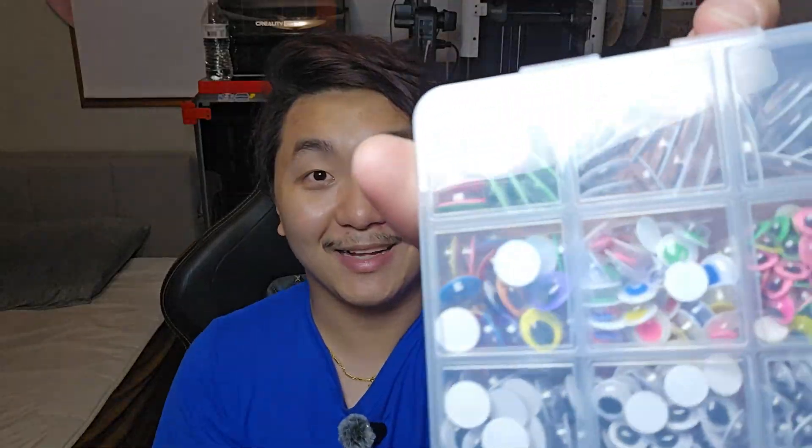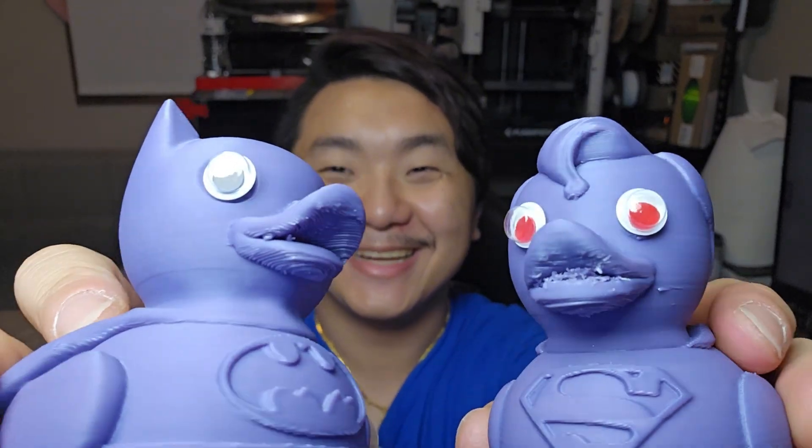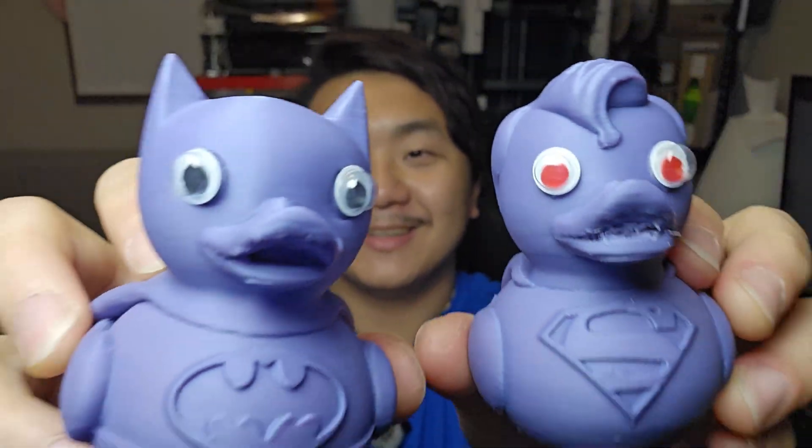I got these and I've been wanting to use them for so long. Okay, you guys ready for this? It's epic. I'm Batman. I'm Superman. This is so cool.